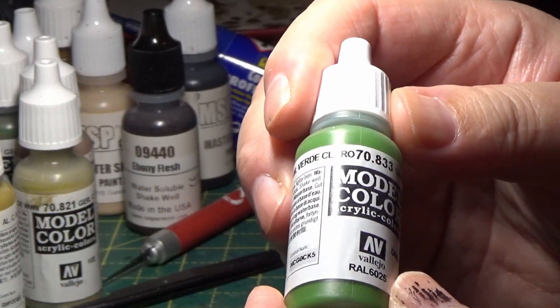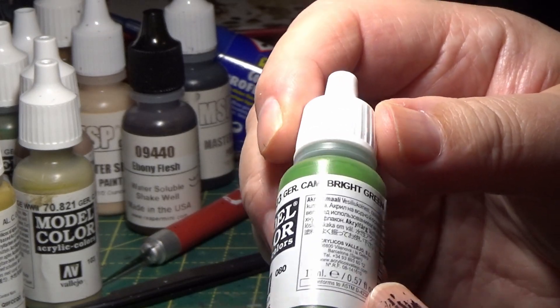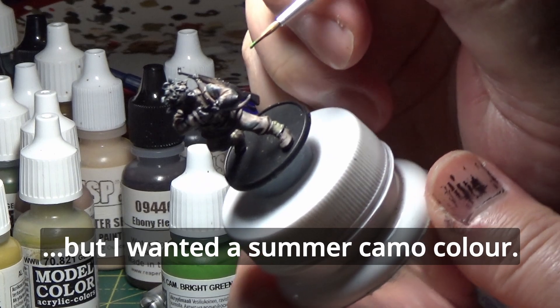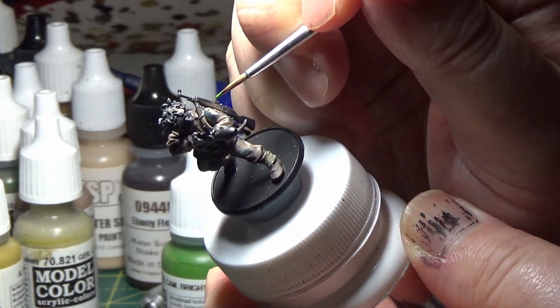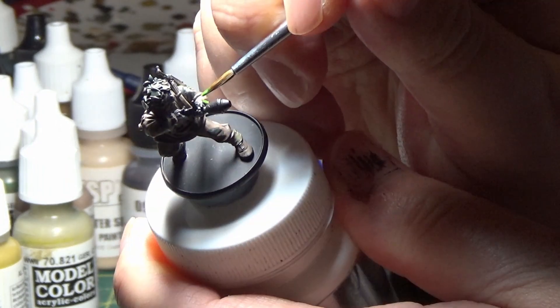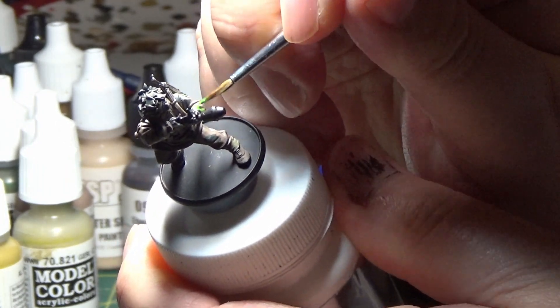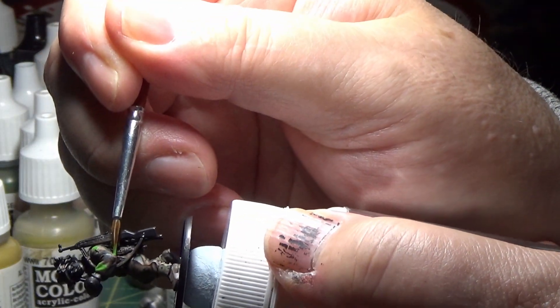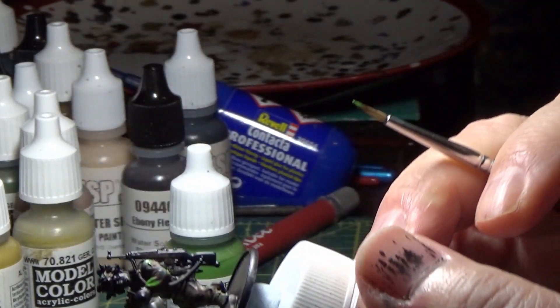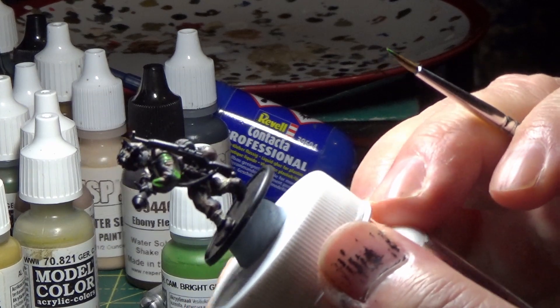The next paint is Vallejo German Camouflage Bright Green. I'll be doing the same thing again — oblong patches here and there on top of the pale ground, just like that.